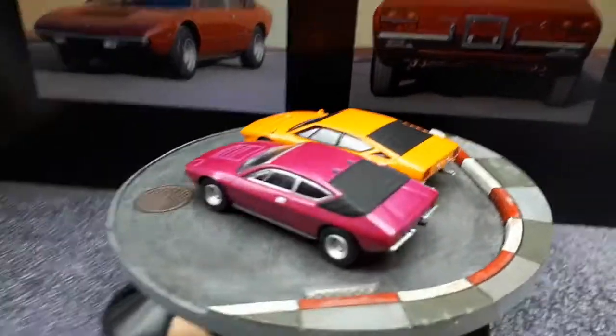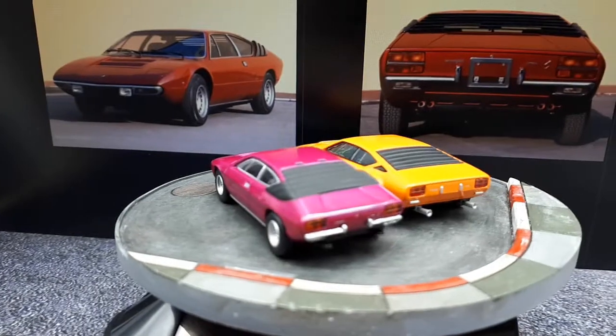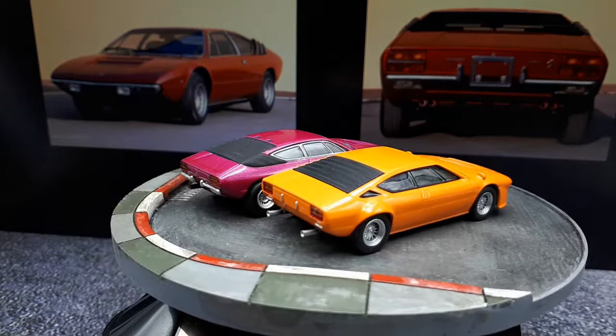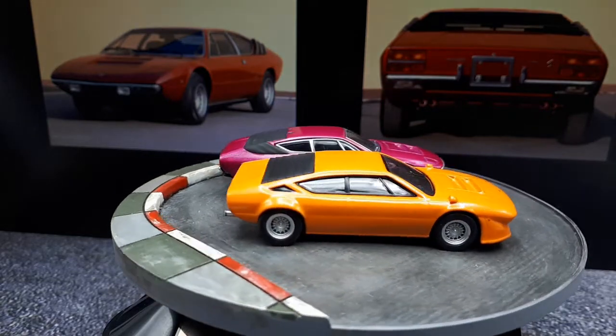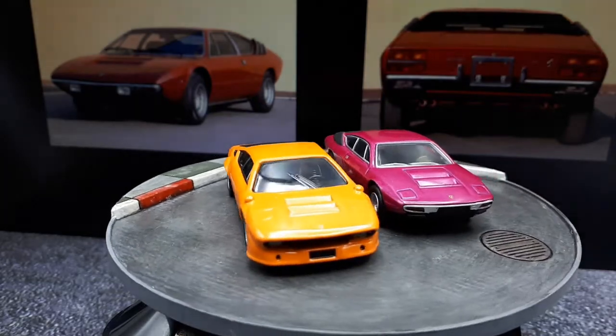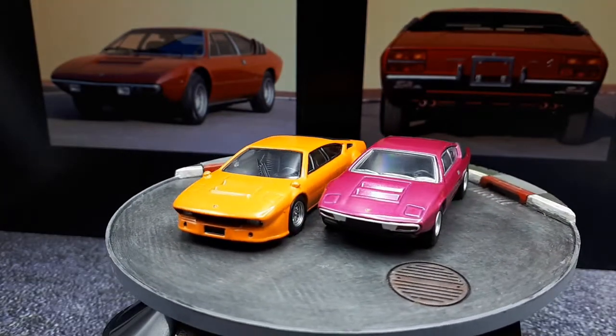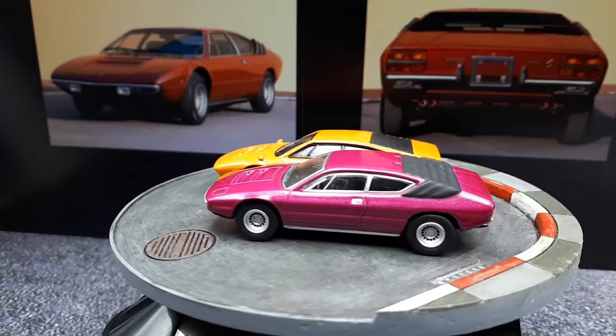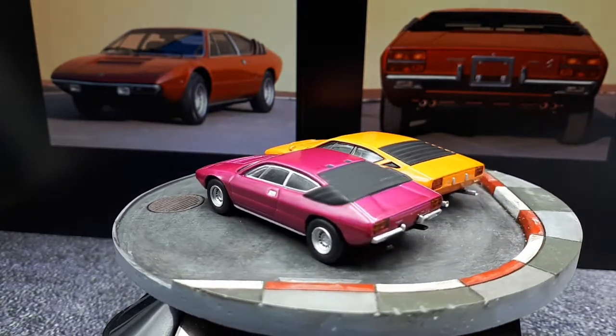It's nice to see the differences in them. I don't even think I knew the Lamborghini Urraco existed before I started collecting these 1:64 scale cars. I knew about the Jalpa, which I don't think anyone makes, and there's also the Silhouette.